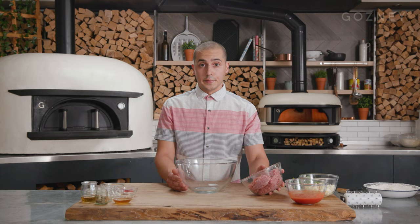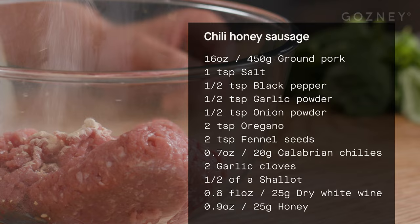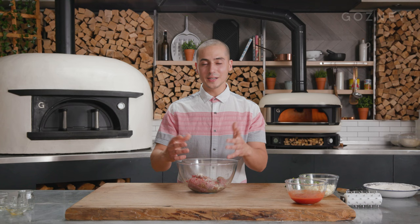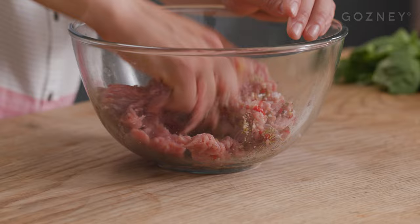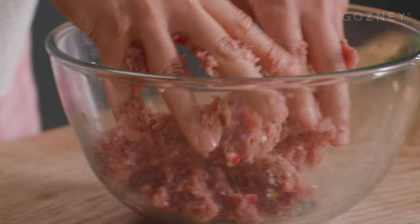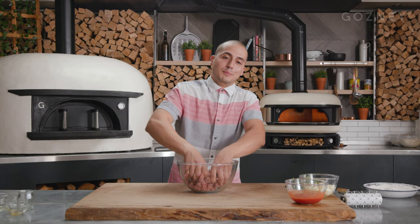Next, I'm going to make the chili honey sausage. We've got our ground pork here. I'm going to put that in the bowl and then add our dried spices: onion powder, garlic powder, black pepper, fennel seed, oregano, garlic, chilies, shallot, salt, a bit of honey, and dry white wine. Now we're just going to incorporate all those different herbs and spices together. Get those hands dirty, my friends. Make sure to wash your hands after combining all of these.